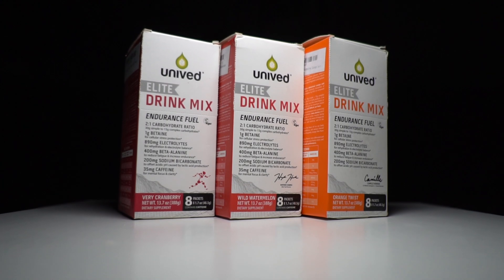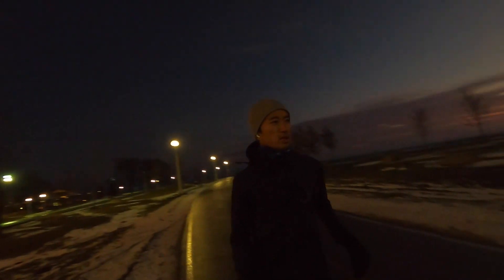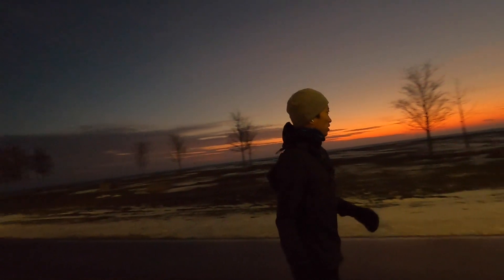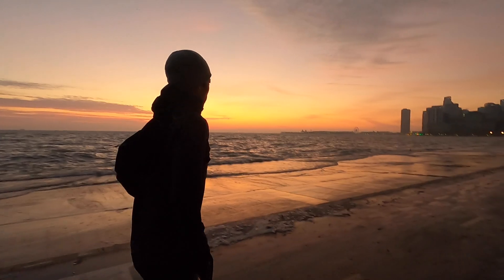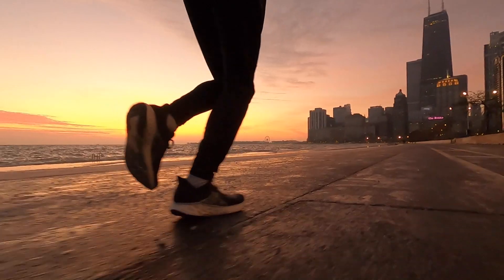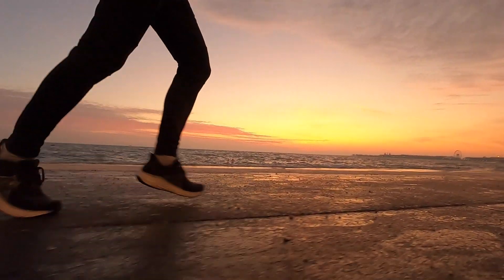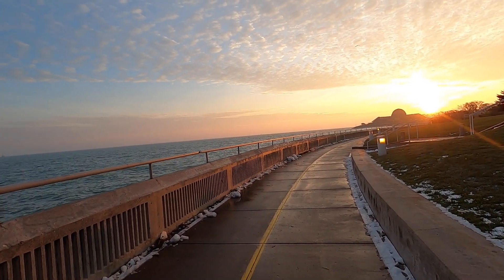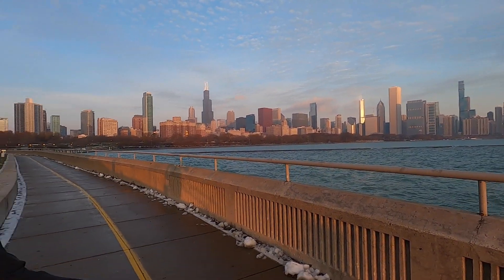Today I'm going to talk about Unived Elite Drink Mix. 15.58 miles, 9 minutes 25 seconds per mile, 141 beats per minute on average.